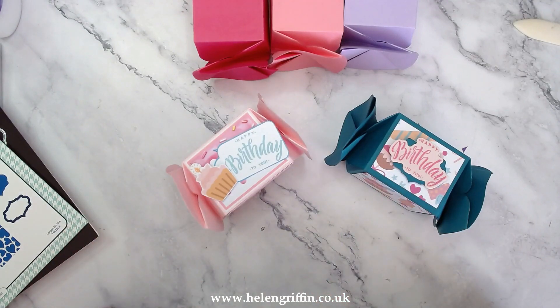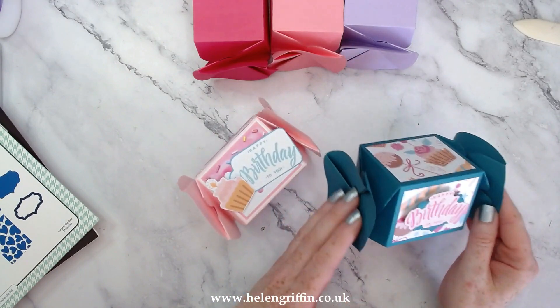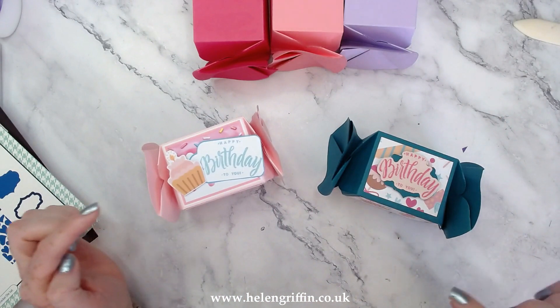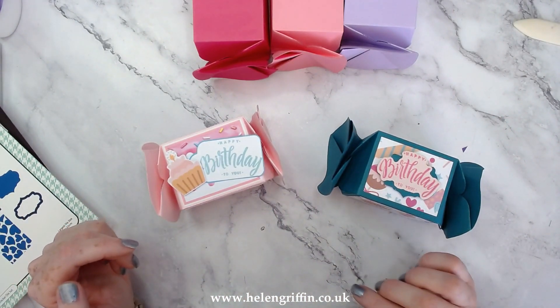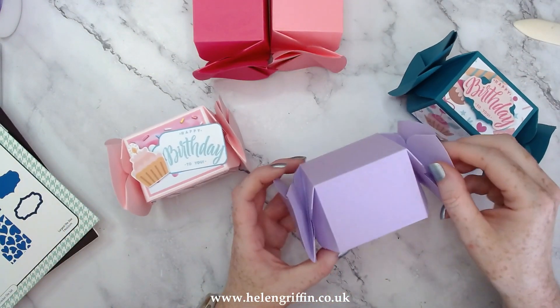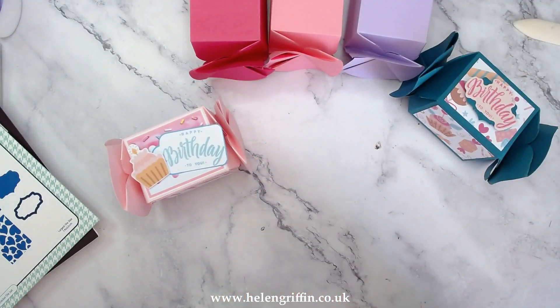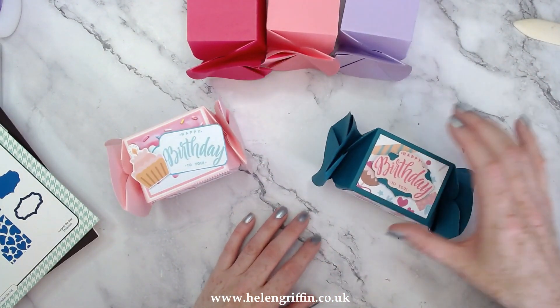Hi everyone, it's Helen here from Simply Made Crafts. Thank you very much for joining me for today's tutorial. I'm going to be showing you how to put together the twisted bonbon cracker die set. It's definitely advisable to watch this tutorial step by step because it does like to be very stubborn on certain sections, but I'll go through everything step by step. If you have any questions, let me know down in the comments and I'll do my best to help you.